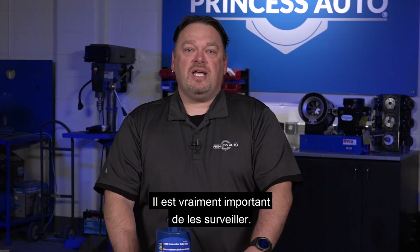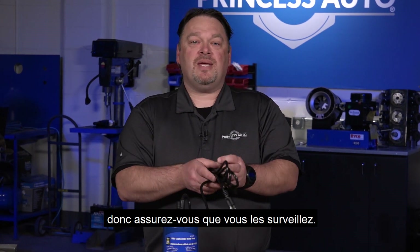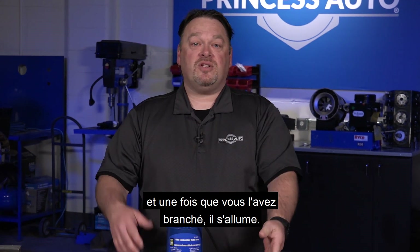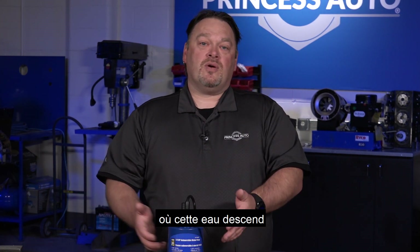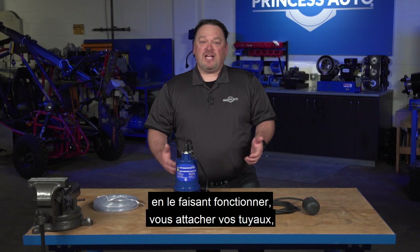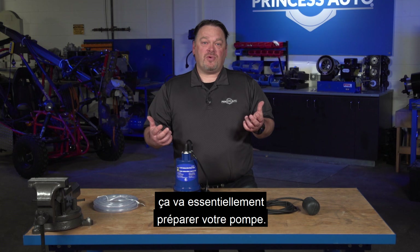It's really important to monitor these pumps. These types of pumps don't have a float system attached to them, so you want to make sure that you monitor them. These are plugged into a 115/120 volt outlet, and once you plug it in, it turns on. Make sure you're watching where that water level is coming down because you don't want to run these things dry. Simply by plugging it in, getting it going, and attaching your hoses — that's basically getting your pump ready to go.